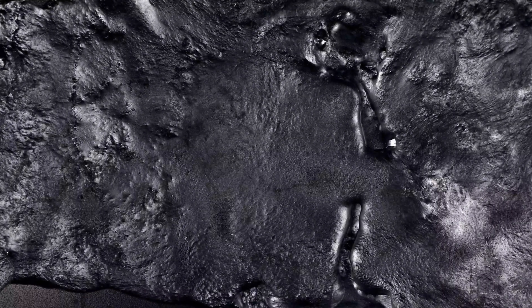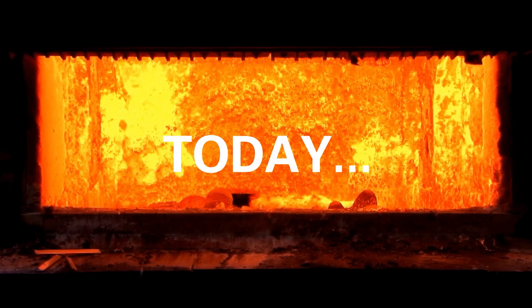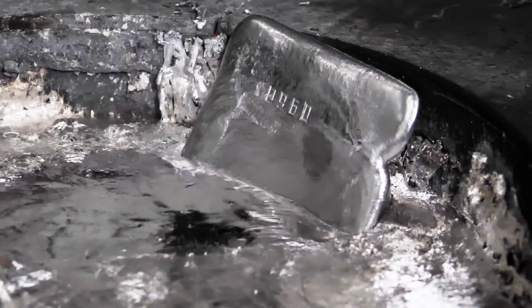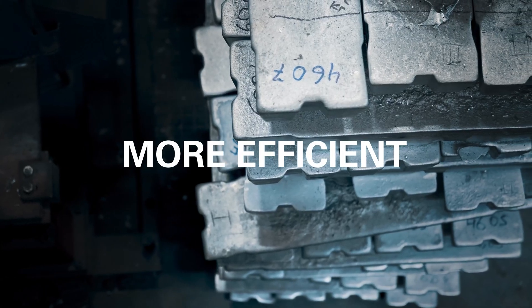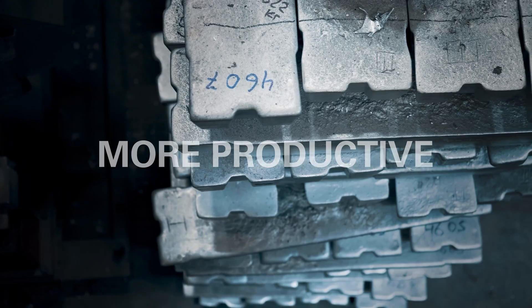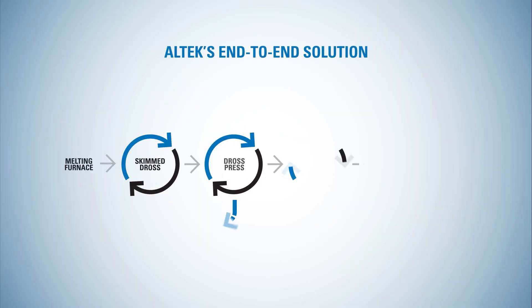Since the very early days of aluminium production, very little has changed. Today, Altec is rethinking, modernizing and transforming the entire cast house — using the latest technology to make it more efficient, more productive and kinder on our environment. Just think of what that could mean for you.